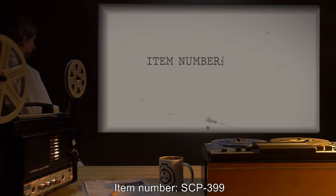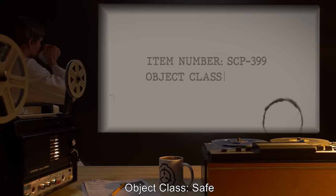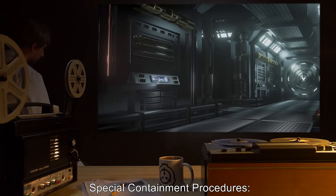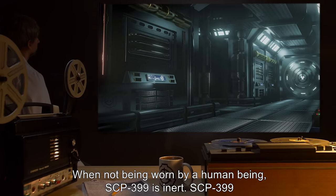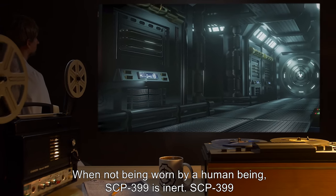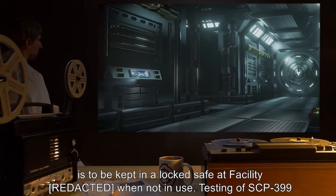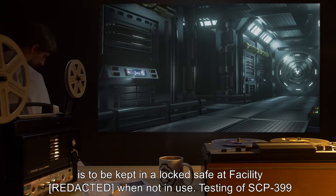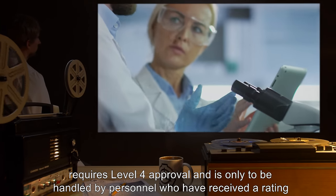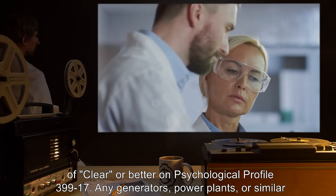Item number SCP-399. Object class: Safe. Special containment procedures: when not being worn by a human being, SCP-399 is inert. SCP-399 is to be kept in a locked safe at the facility when not in use. Testing of SCP-399 requires level 4 approval and is only to be handled by personnel who have received a rating of clear or better on psychological profile 399-17.